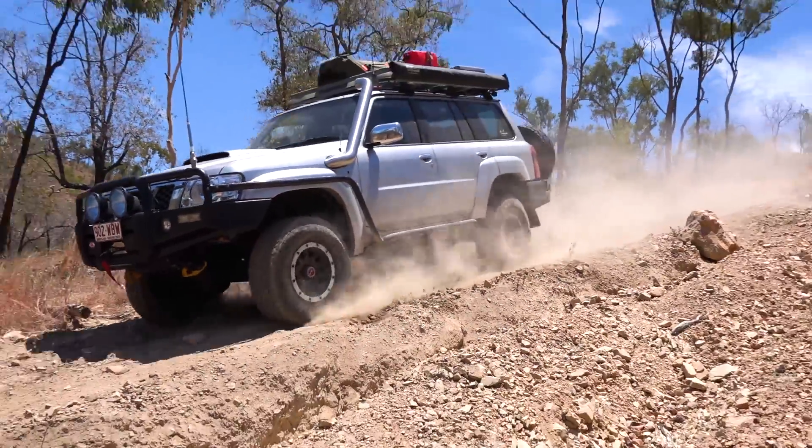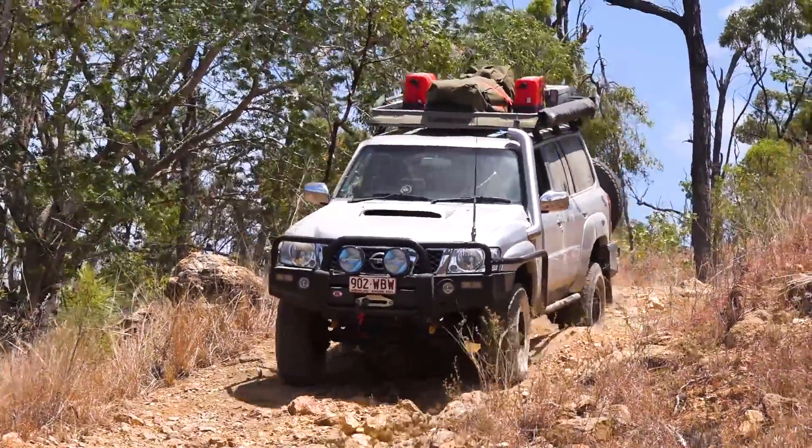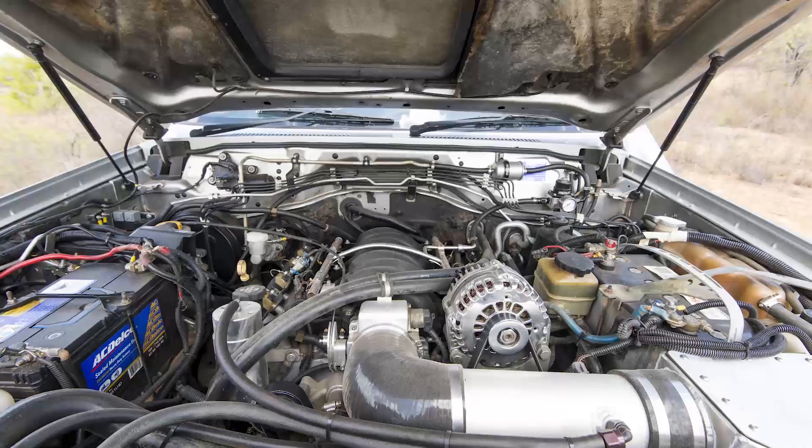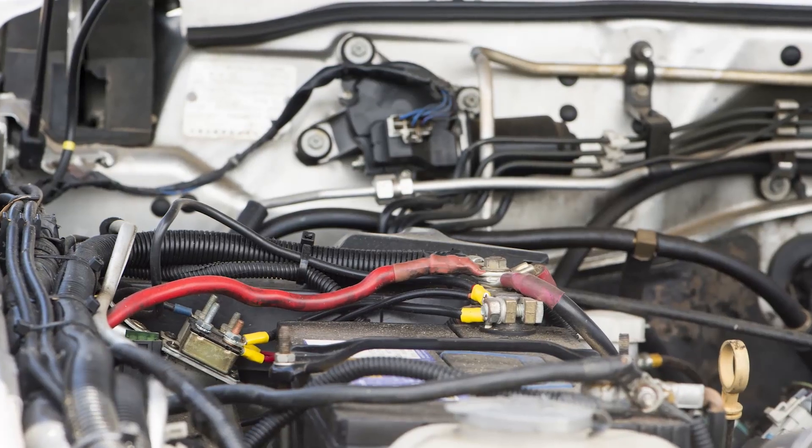LS swaps into four-wheel drives are becoming pretty popular, so Adrian was able to use a Marks adapter kit to mate the motor up to the Patrol gearbox, and got onto Shannon at Shannon's Auto Electrical to wire up the engine loom for the big V8.